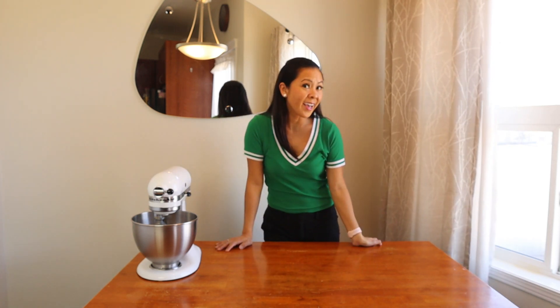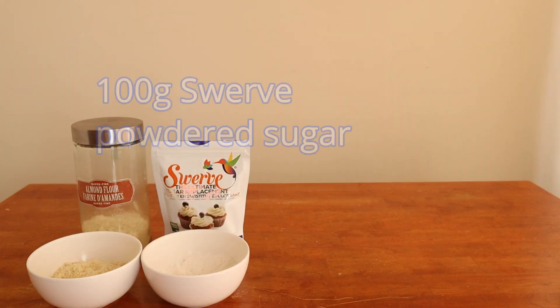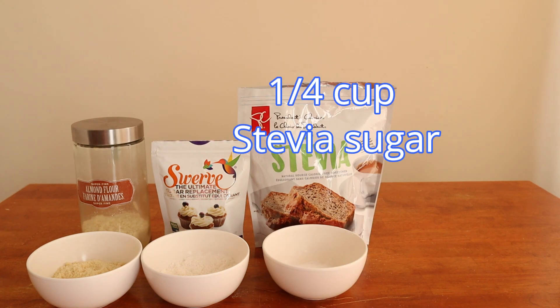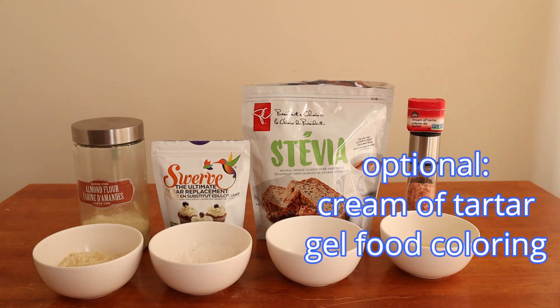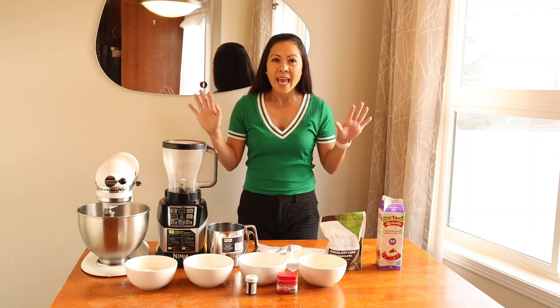Let's get started. We'll be using 100 grams of almond flour, 100 grams of Swerve powdered sugar, 1 cup of stevia sugar, and 70 grams of egg whites — that's about 2 large eggs. We'll also need salt, and optional: cream of tartar and gel food coloring.